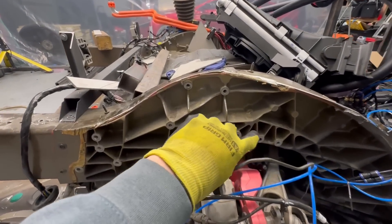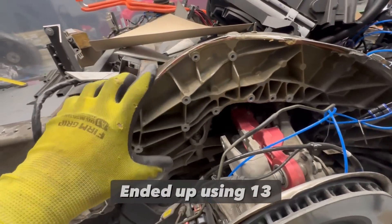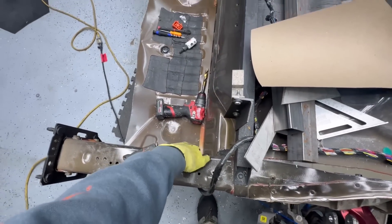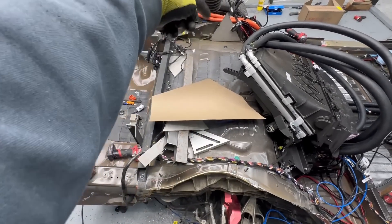Here's the plan — look at all these mounting points I have. This is my template: 11 mounting points on this side, and then there's going to be a connection on these frame rails right here. Beam, beam, beam — struts opposing each other.